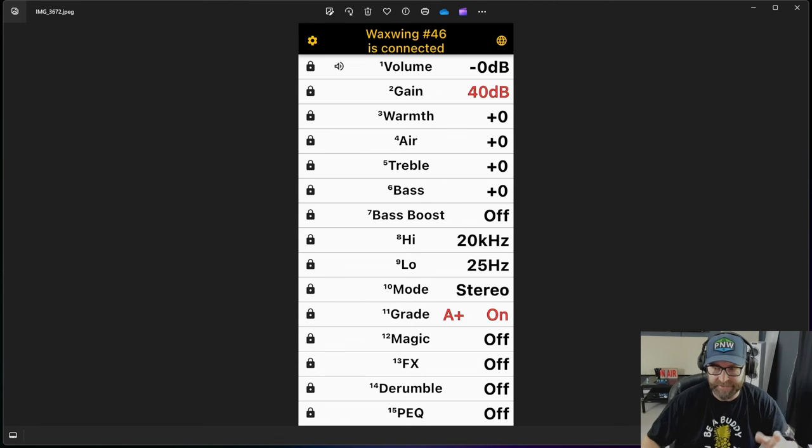I jumped over to scene two because it's easier to show you guys a rundown of this app, but you are going to trip out on all the options this thing has. It's a simple app — downloads super quick, no connectivity issues at all. You literally just open the app on your phone and it recognizes and connects right to the Wax Wing. You don't even have to do anything. Right on the top you can see 'Wax Wing,' it gives you the unit number, and it says 'connected.' I did nothing to make that happen.